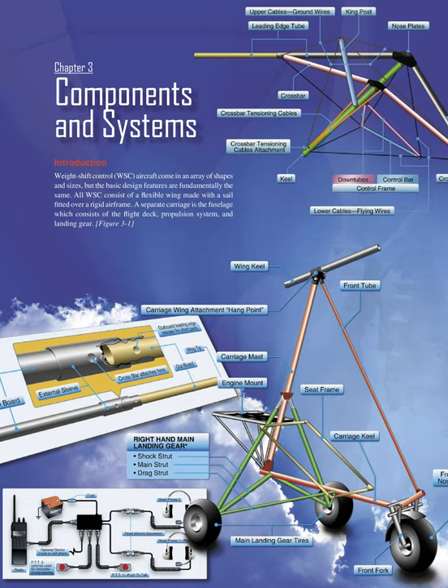Chapter 3: Components and Systems Introduction. Weight Shift Control (WSC) aircraft come in an array of shapes and sizes, but the basic design features are fundamentally the same. All WSC consist of a flexible wing made with a sail fitted over a rigid airframe. A separate carriage is the fuselage, which consists of the flight deck, propulsion system, and landing gear.